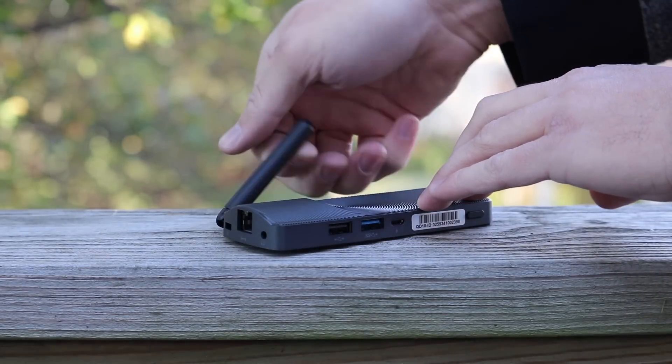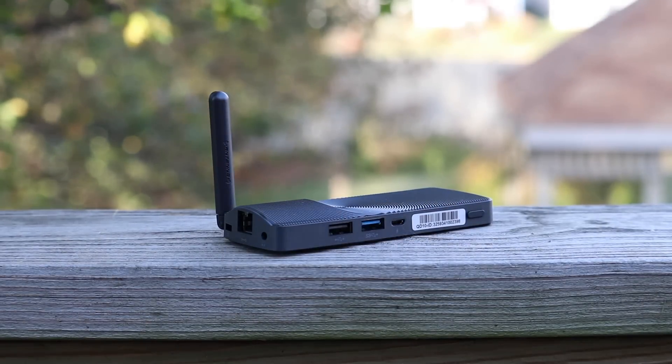The AXS Plus features dual-band Wi-Fi as well as Bluetooth 4.0, which is perfect for your wireless accessories such as a mouse, keyboard, and anything else that's compatible.